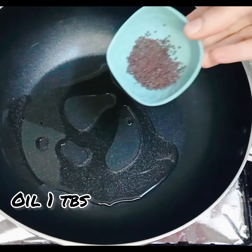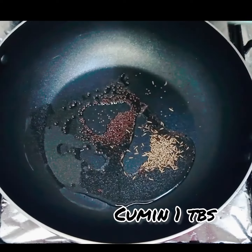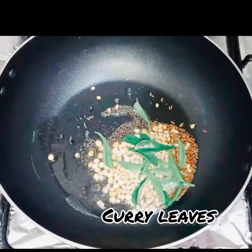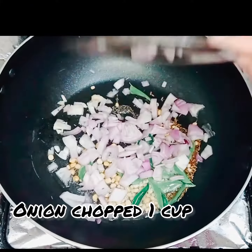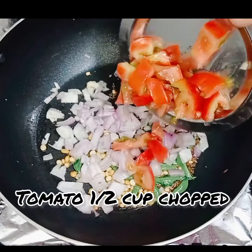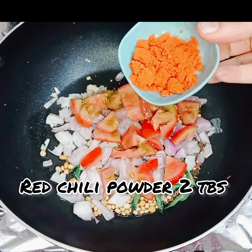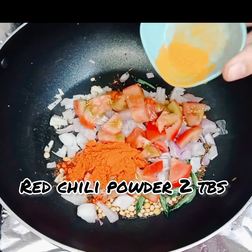Heat oil, then add 1 tbsp mustard seeds, 1 tbsp cumin seeds, 1 tbsp chana dal and urad dal, and 1 tbsp curry leaves. Then add 1 cup chopped onion, 1 cup chopped tomato, 2 tbsp red chili powder, and 1 tbsp turmeric.